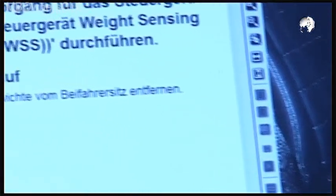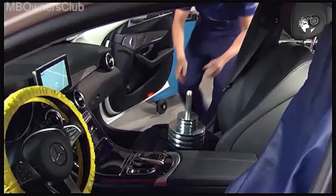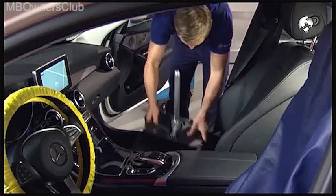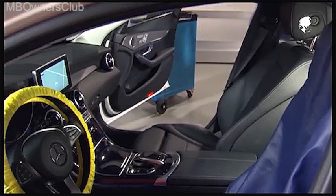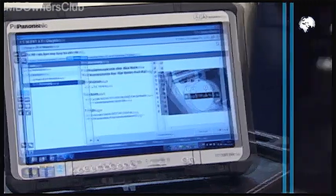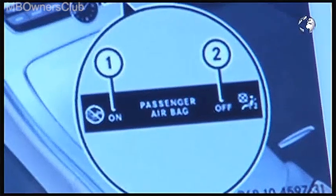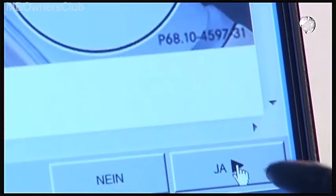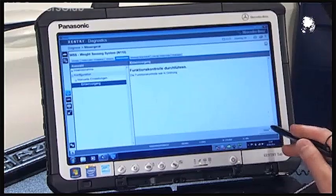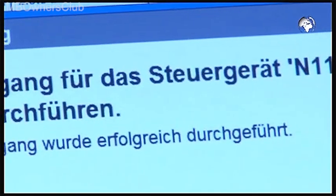The weights can now be removed. Click next. The indicator light turns back to off — after you've checked it, confirm again with yes. If the function check was successful, then click continue. The teaching process was successfully completed.